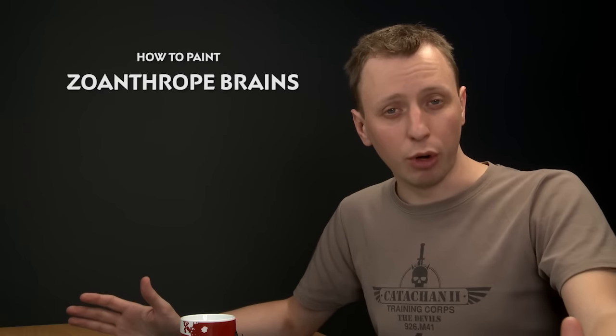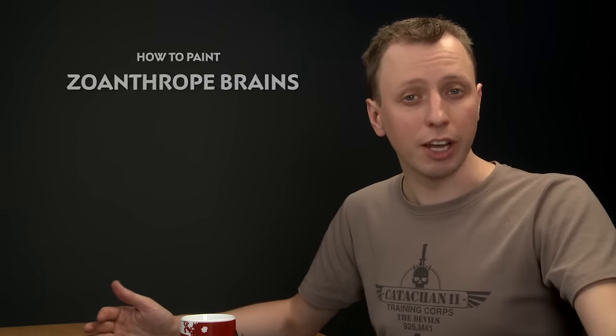We were having a look at the Studio High Fleet Bear Moth Collection the other day, and the Zoanthropes have a really cool effect for their brains. We thought it'd be really cool to show you folks how to do it.